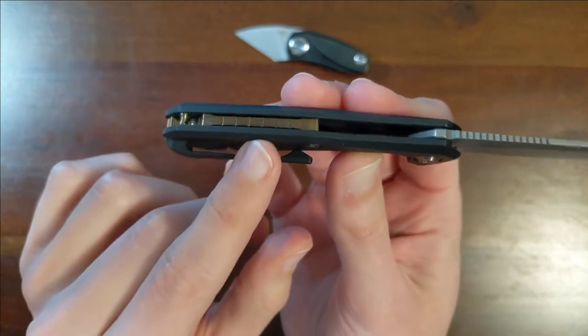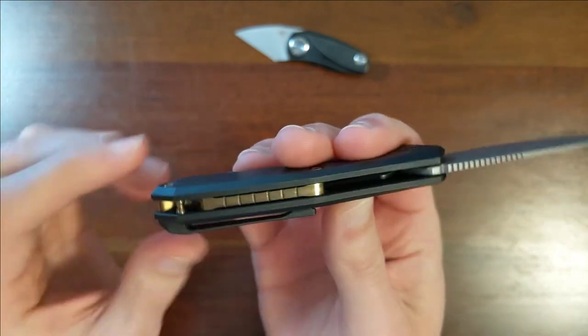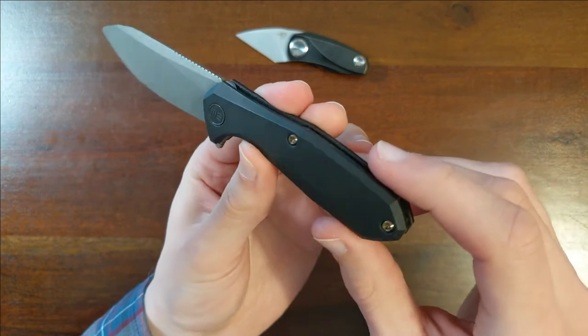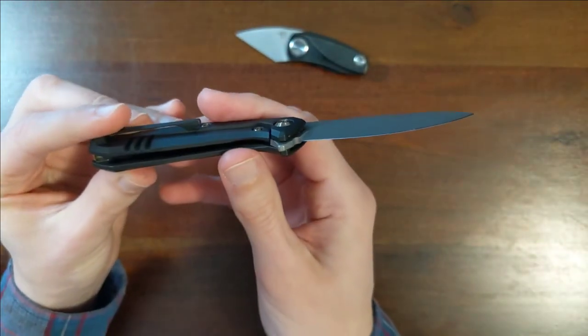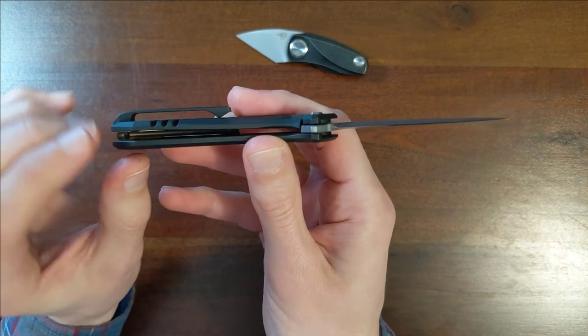I love this sunken-in backspacer. It looks really cool — just a neat effect. And the gold and black tone together is very fun. It's a pairing you don't see as often.